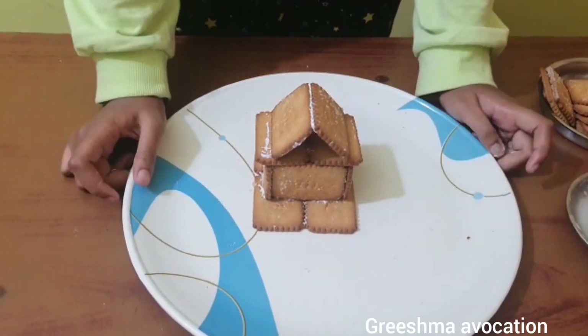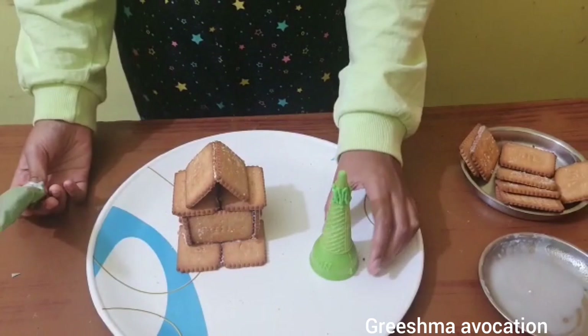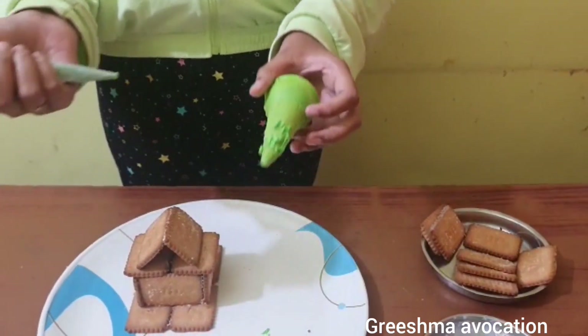This is how it looks — our Christmas hut is ready! Now I'm going to start decorating the Christmas tree. I've already decorated it a little, so I'm going to continue, and you can do it as per your choice.